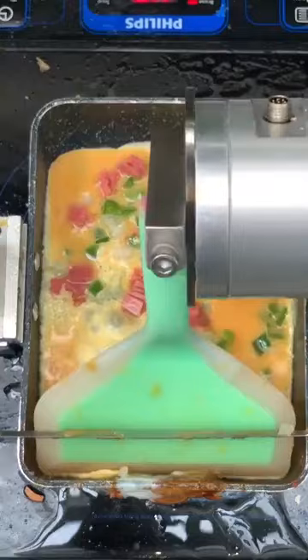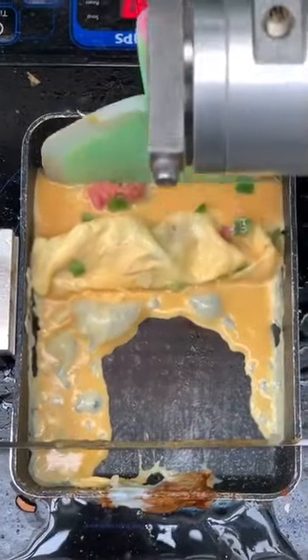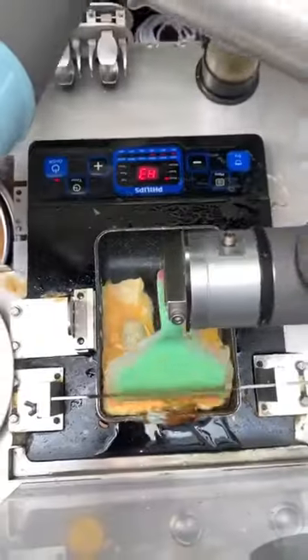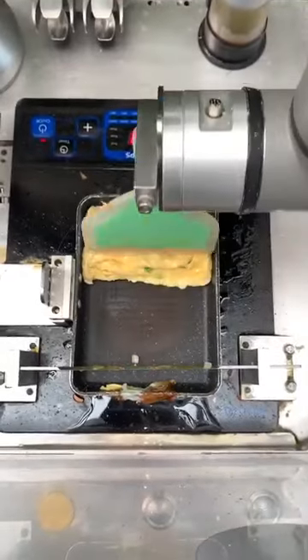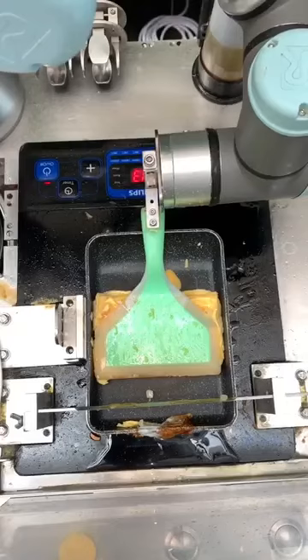It's even got a spatula. It does take some human help to replenish the eggs, I think. But the cooking bit is done by the robot. In a country like India, you don't really need this because we have so many people to make stuff.